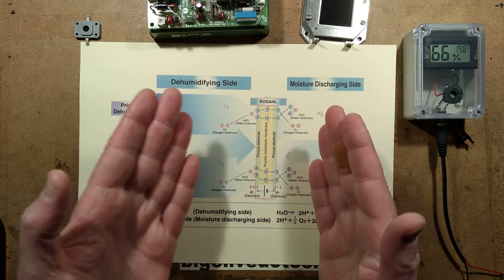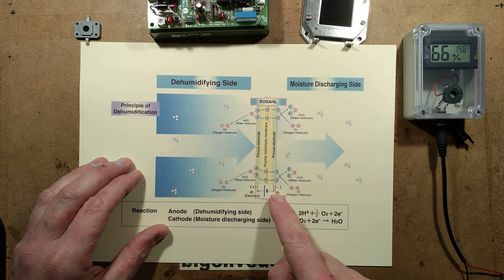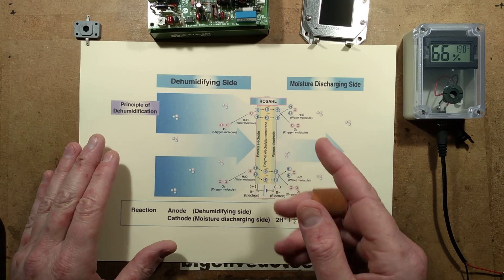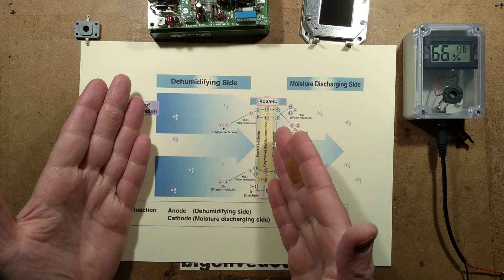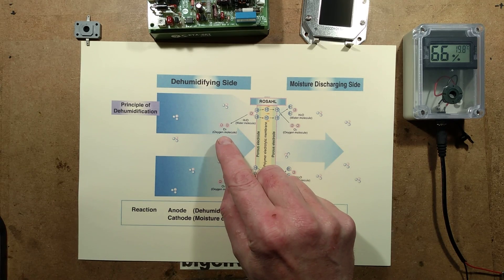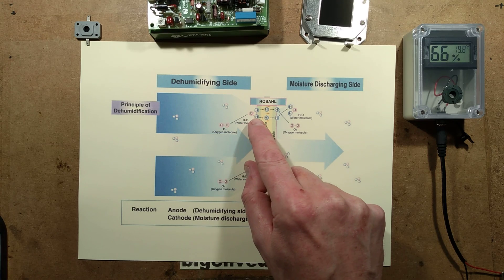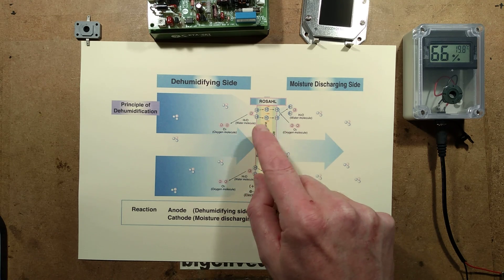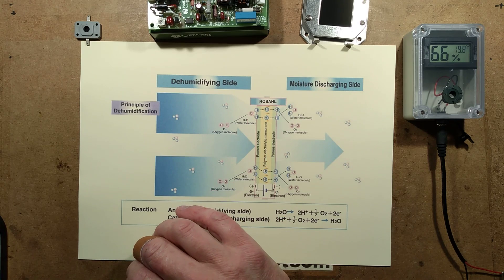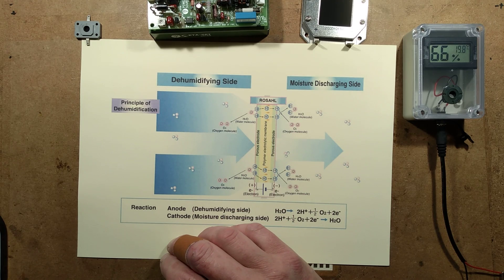So this is the humid side. Here is the membrane in the middle, with an electrode on either side, which is closely coupled — it's a moisture-permeable electrode. And there it is showing the moisture being transferred to the outside. Now here's an interesting thing: it shows the water molecules, but it kind of suggests it's the hydrogen atoms of the water molecule that are actually transferred through, and then the oxygen recombines back inside into standard O2 molecules.